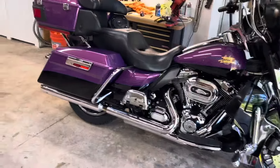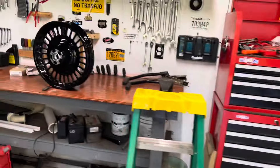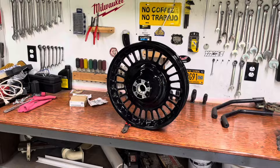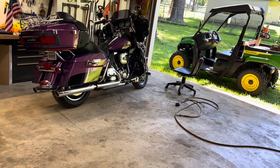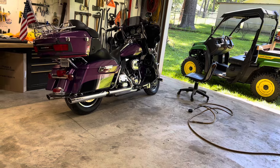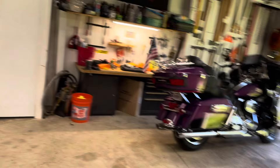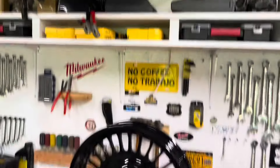I wanted to run it dry because I wasn't sure how the fuel check valve worked — I didn't want fuel leaking out while I was working on it. Now for some reason my front tire keeps losing air. I'm going to replace the rim, so I'm hoping it's the valve that has the slow leak and not the tire. Tires are brand new.